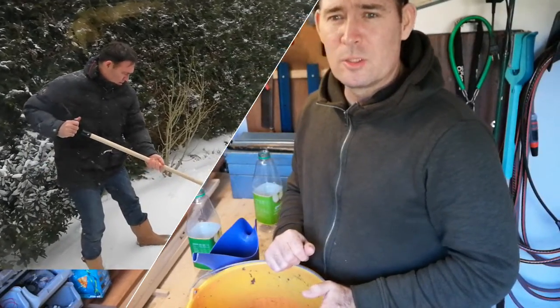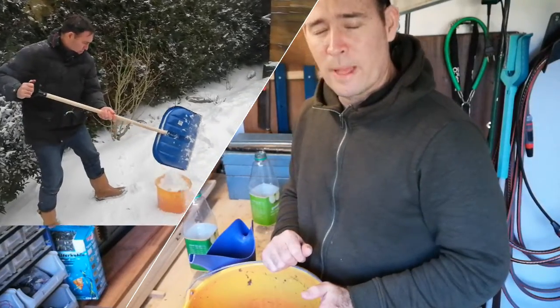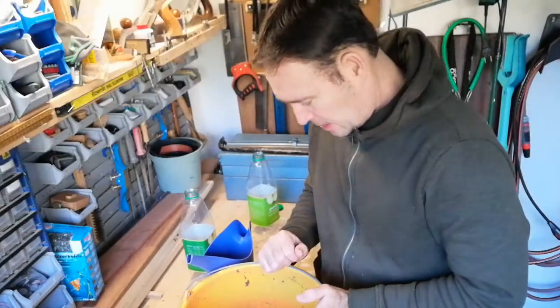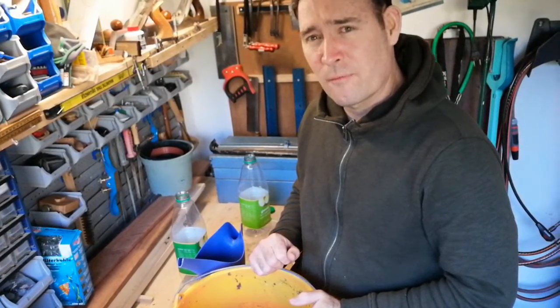Welcome! This is now two days after I've collected snow. It all melted and the melted water I'm going to use on my carnivore plants.